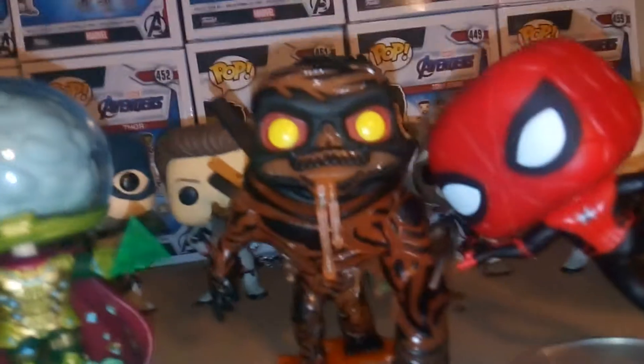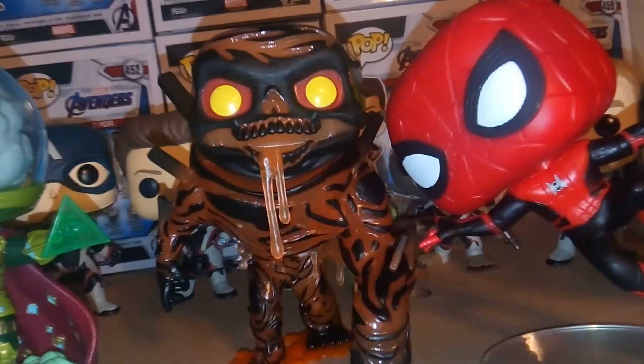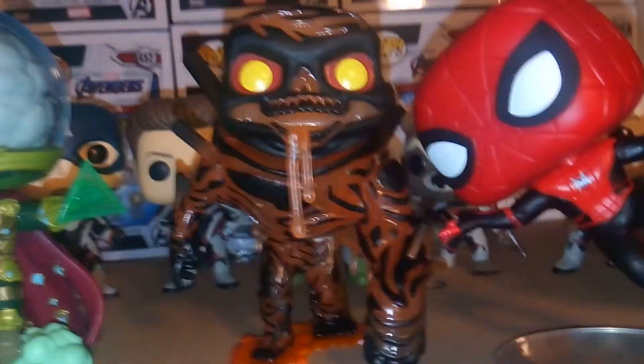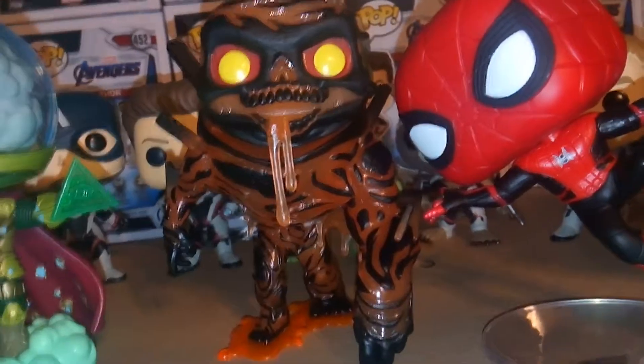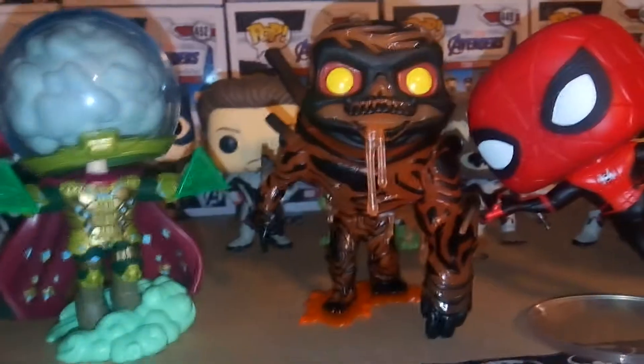Overall, I think this is a really cool Funko Pop. I'm glad that for Far From Home we're getting all three of the main villains supposedly. I remember when Homecoming came out, we only got Vulture. A lot of times when there are multiple villains, we only get one in the main wave. So I really like that they're giving us all of the villains made for the movie in this wave — I think that's pretty cool. Thank you for watching, please rate, like, and subscribe.